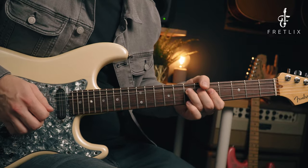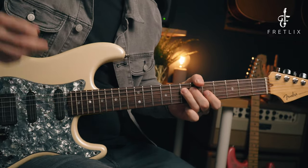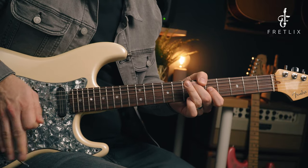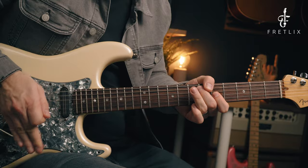A nice simple idea in A minor. What I did was hit a pinched harmonic on the 5th fret on the G string and did a dive bomb on that note. Then I resolve it by playing the 7th on the D, and all of a sudden a very simple idea is sounding really cool by putting a dive bomb in.